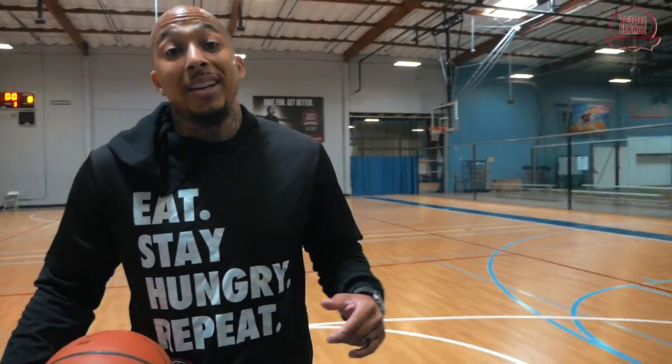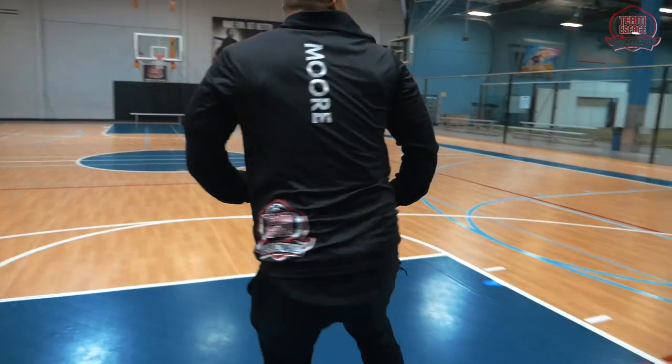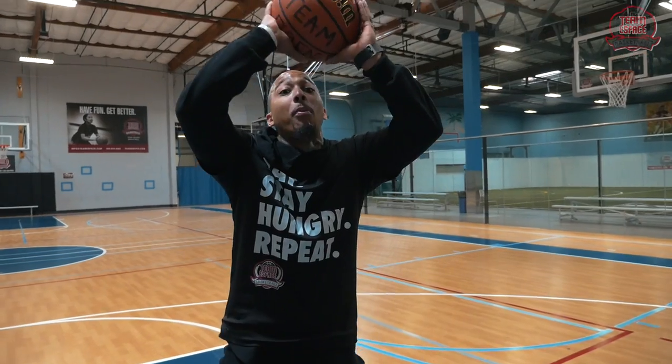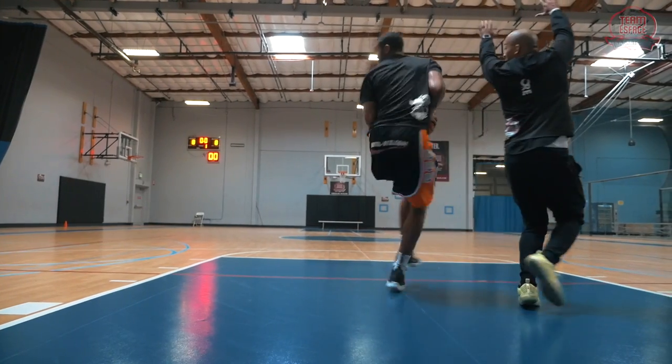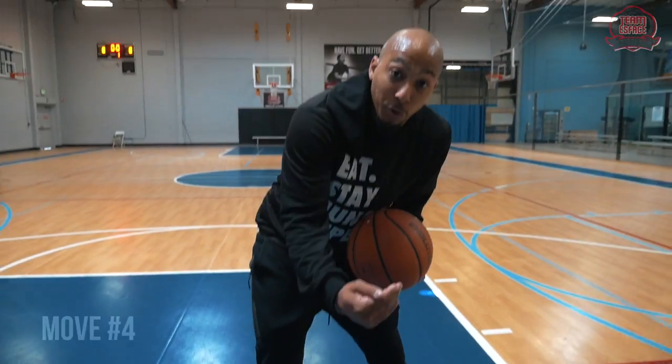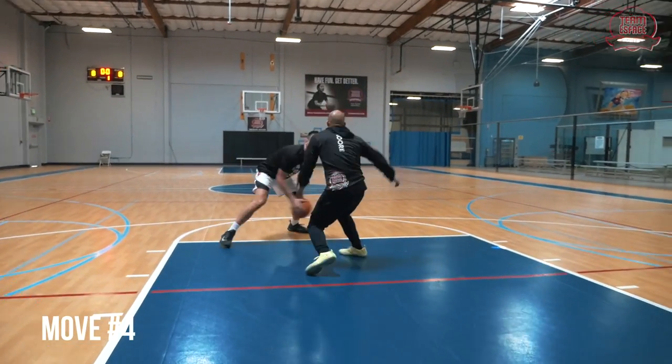Move number four, another quick major key: as I whip that shoulder, I really want to show — I don't have to fully expose the ball, I just want to show with a little eyes and a little butt down at the same time. That's when I whip my shoulder fully to let the momentum take me, getting a little light on my pivot foot to make that full reverse pivot Kobe spin.